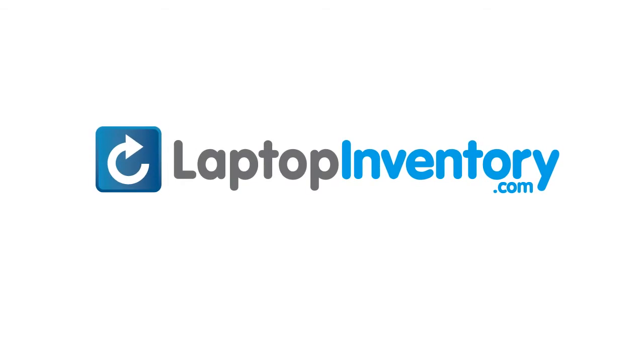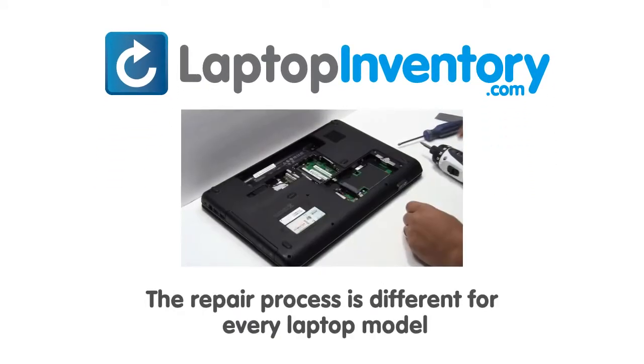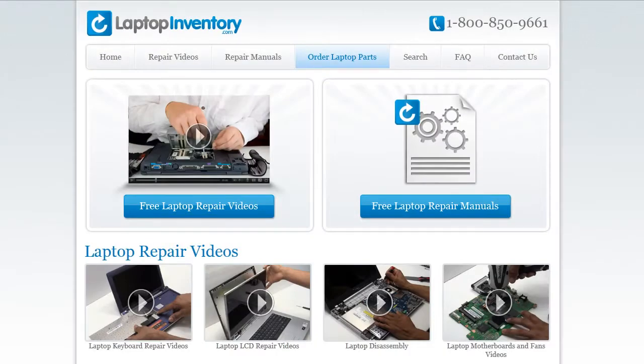LaptopInventory.com, your source for laptop parts. Notice, the repair process is different for every laptop model. At LaptopInventory.com, we have created a database with thousands of free laptop repair videos.